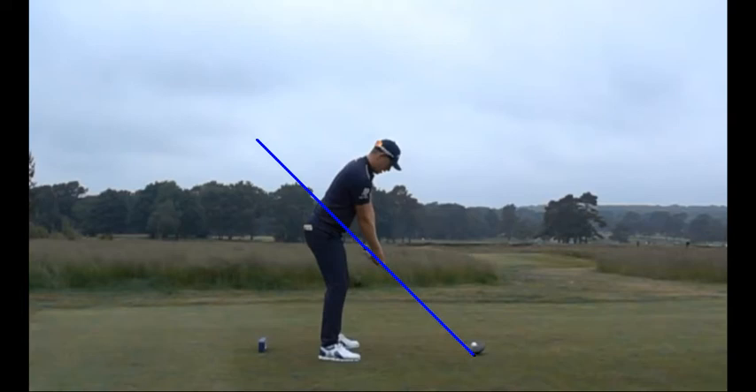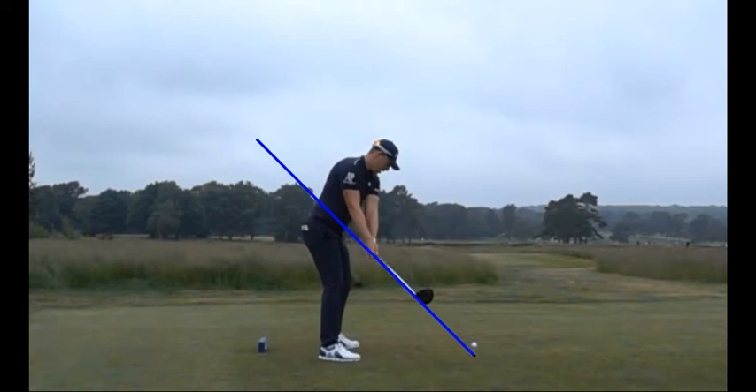As Matt takes the club back, notice how the club stays beautifully on the blue stripe — not only the club itself, but his hands and arms. You can see how we're just striping the club beautifully right up the blue line. This is just a beautiful takeaway in the golf swing.